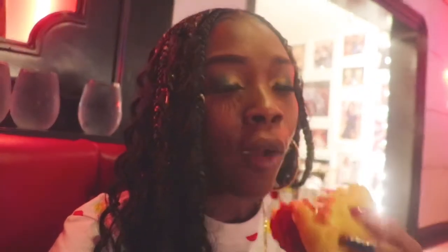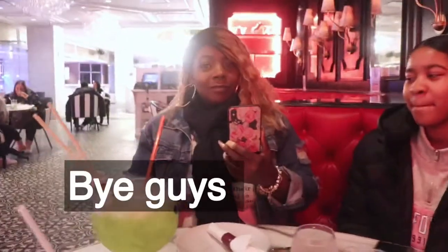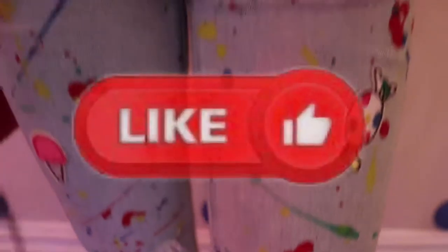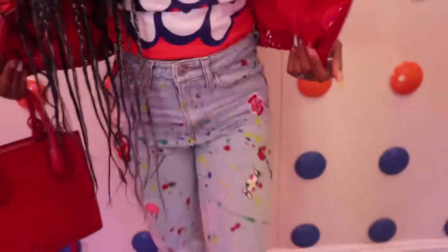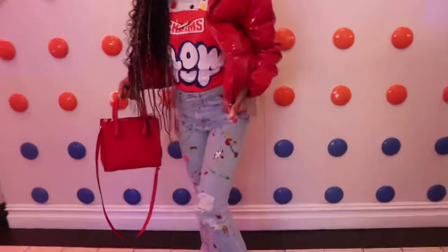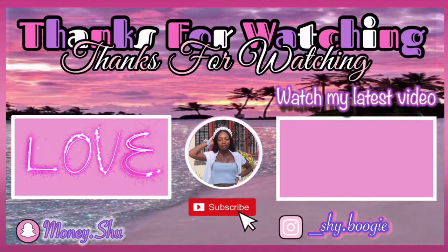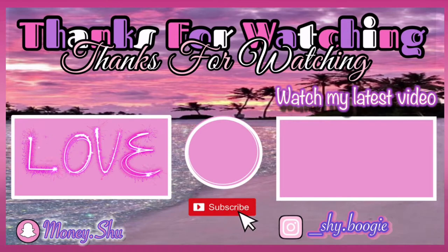Here I'm just trying the burger for the first time, and like I said before, it was really, really good. Bye guys, thanks for watching. Don't forget to like, comment, and subscribe, and turn on post notifications so you get a notification every time I post. Bye guys!